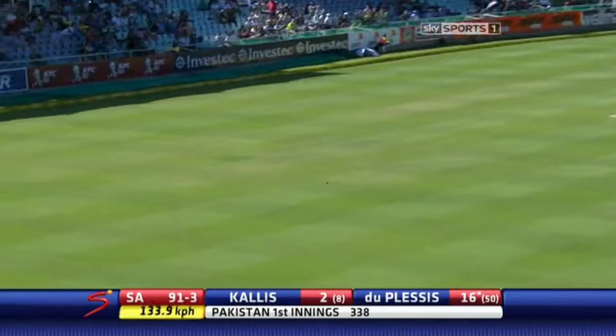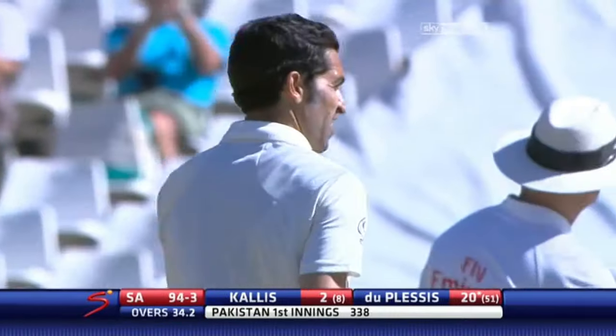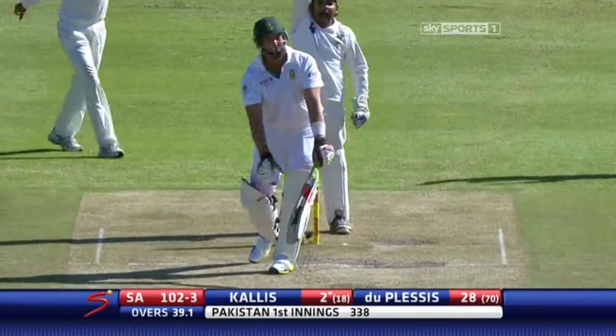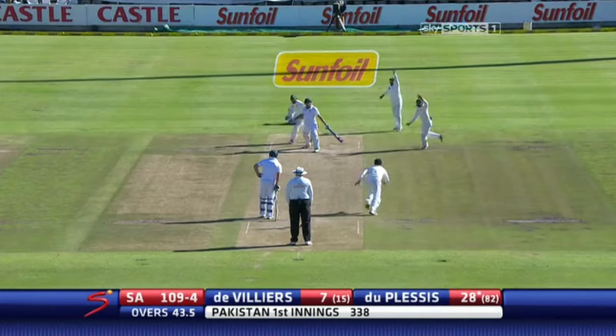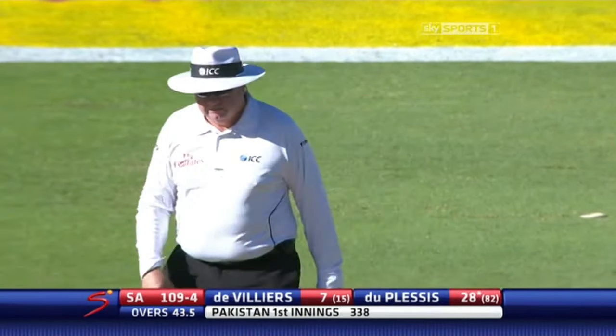That's lovely — gorgeous cover drive. Du Plessis has played a scintillating cover drive. He's been inside — has he given him? He's going to review it. Got him — that's him, he's gone. Good catch — fantastic catch.